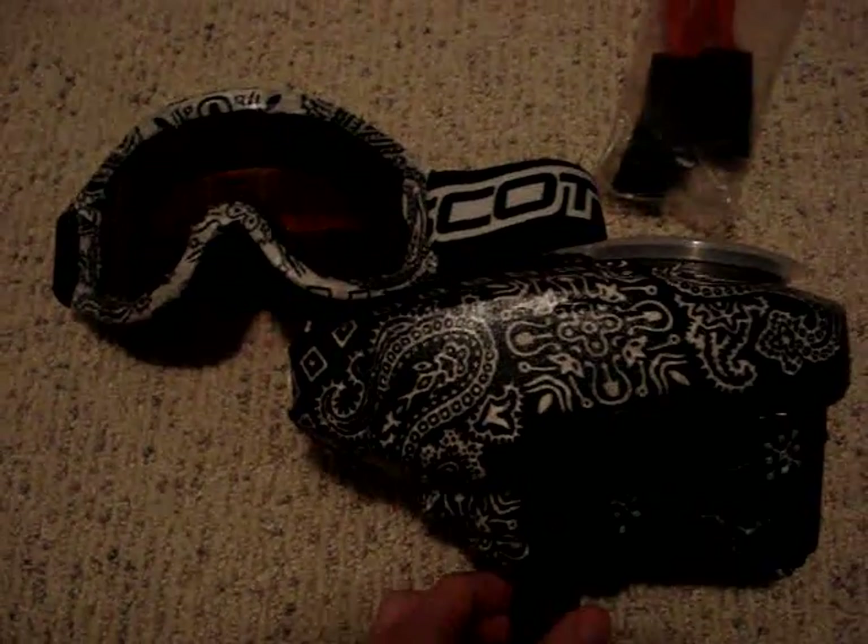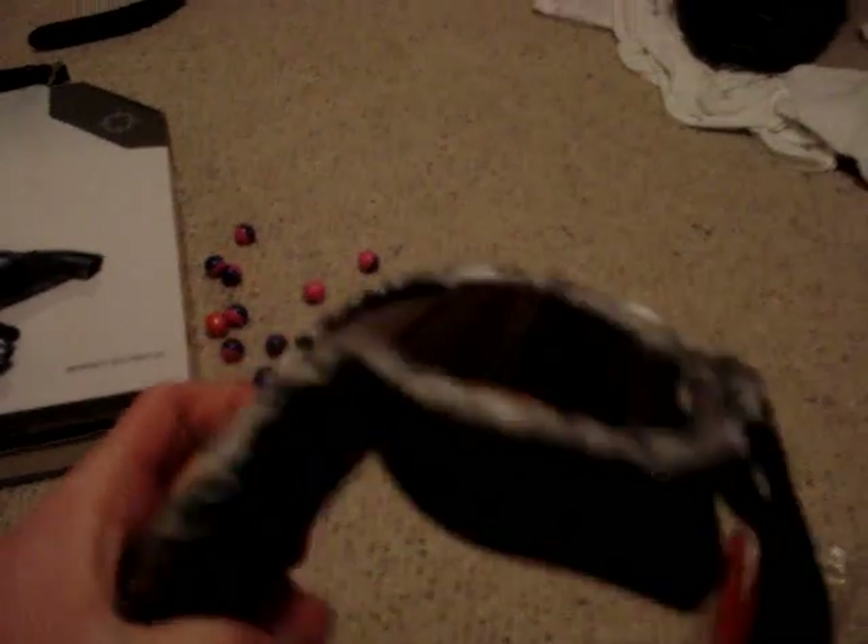I just did a bandana mod for my loader. I did the white side and the black. I also did it for my goggles — skin goggles, right there, all around.